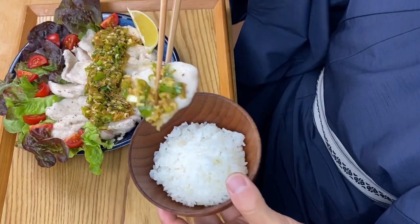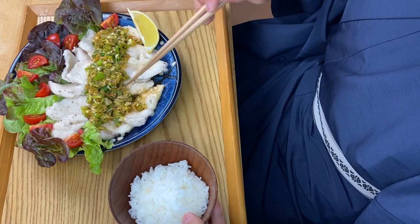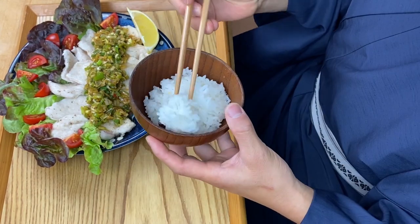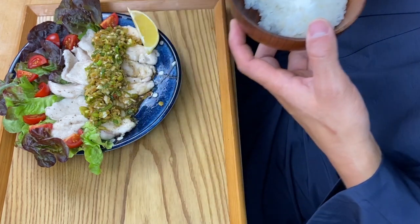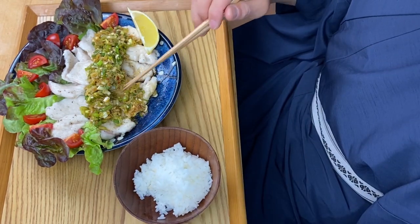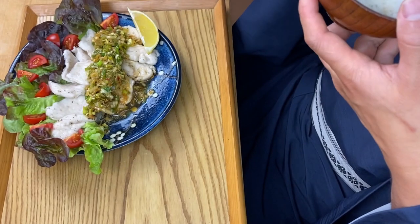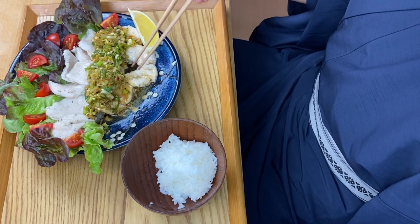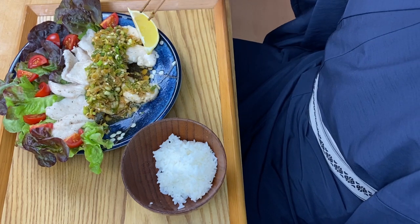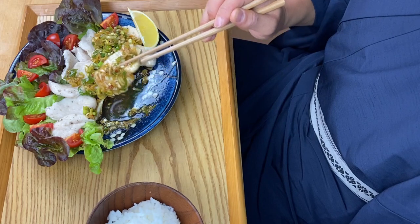This looks so delicious! This is so perfect — the sauce matches this chicken so well. The breast meat usually becomes quite dry when cooked, but because it's coated with starch, all the juice stays inside the meat. It's actually very juicy even though it's breast meat, and this sauce is just amazing.